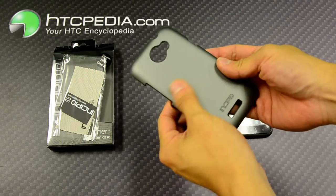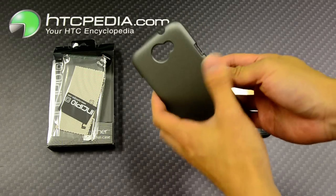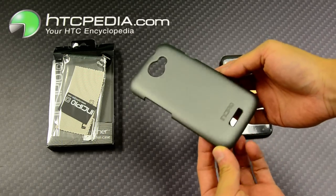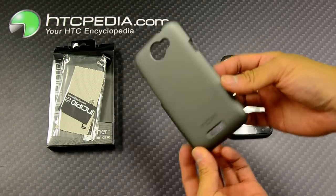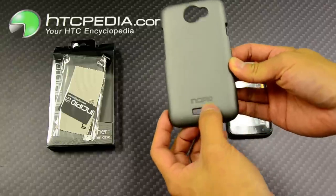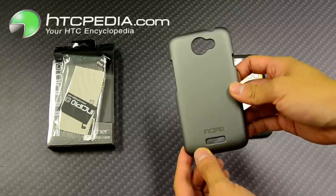This is made from a very thin plastic material, almost feels rubberized on the back. It's finished in this nice matte gray color, it has the Incipio logo on the bottom, it has cutouts for the camera, flash, and speaker grill.